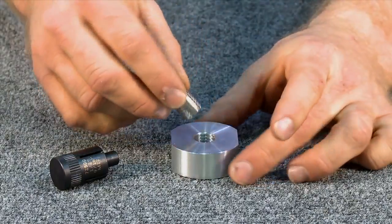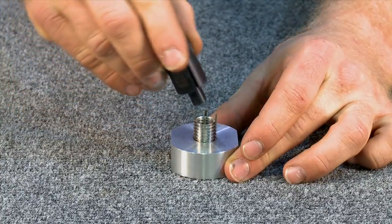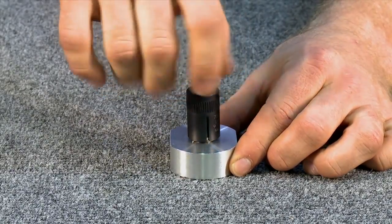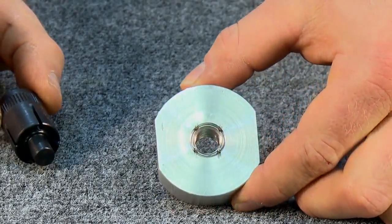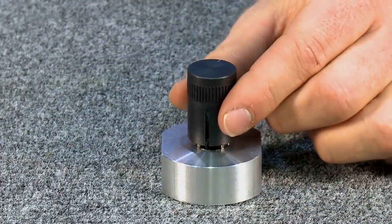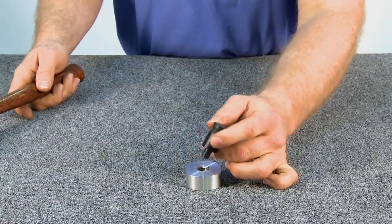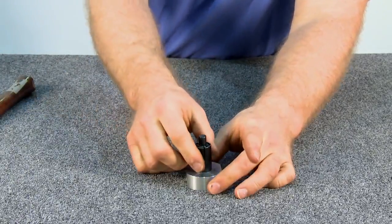Now begin twisting the Keycert Thread Repair Insert by hand. At this point, use the Installation Tool to continue threading it down until it sits slightly below the surface. Now reposition the tool so that the grooves are not aligned with the keys. Finally, drive the keys down with several hammer taps. The installation is now complete.